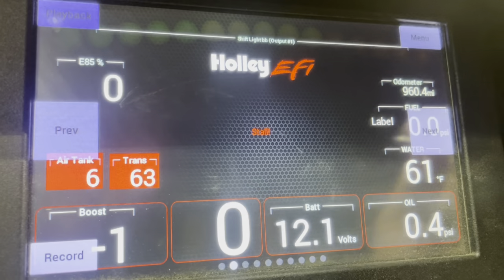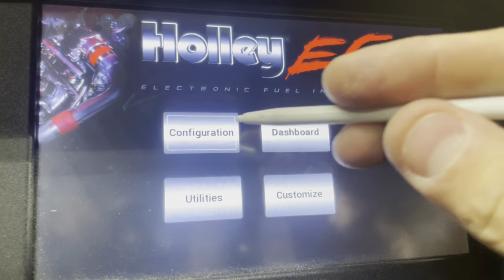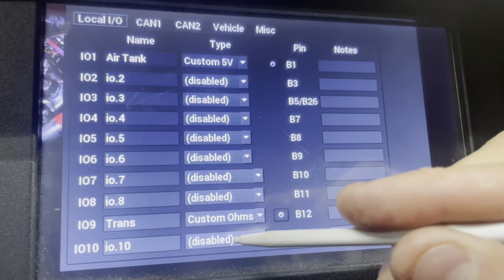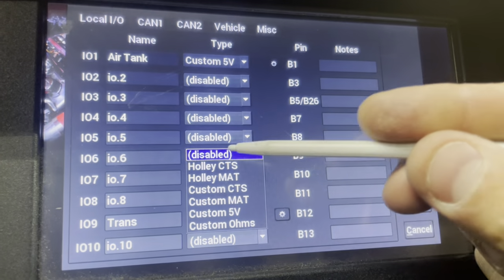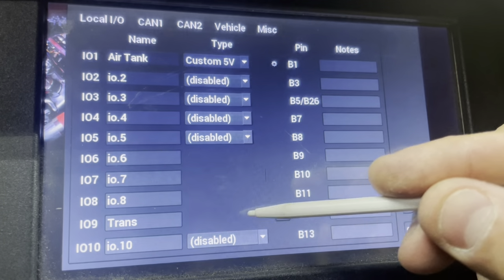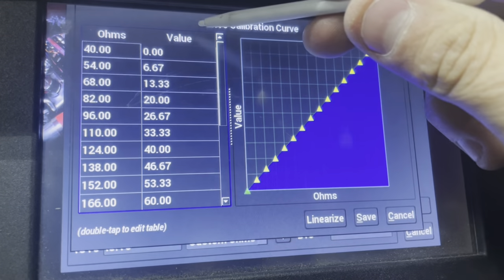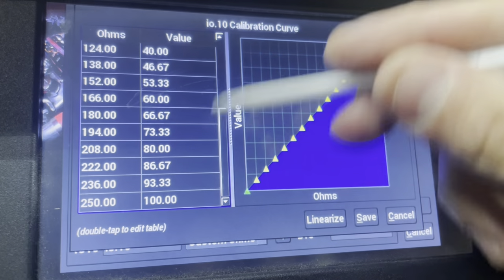Now we're going to walk through how to set it up on the dash. First, hit the menu button, then go to configuration and then dash configuration. Here you're going to see your 10 different IO channels. I wanted to use channel 10, so that's where you select the type — and for this it's resistance, so you're going to select ohms. You'll notice a little gear icon appears next to it; this is how you configure your channel. Originally you can see they have a value of 0 to 100, which is actually what we need for our fuel cell.